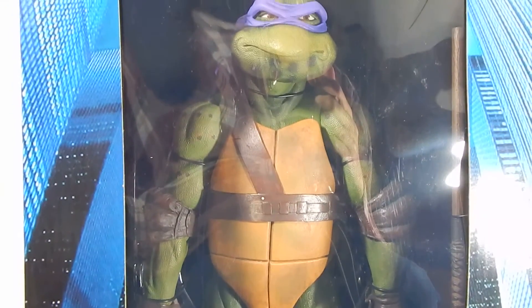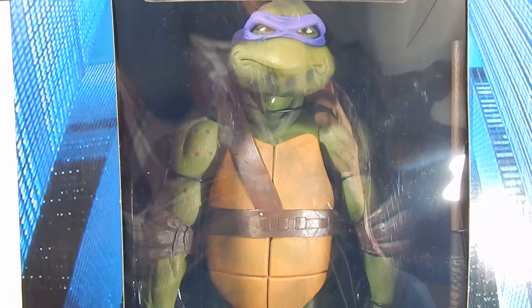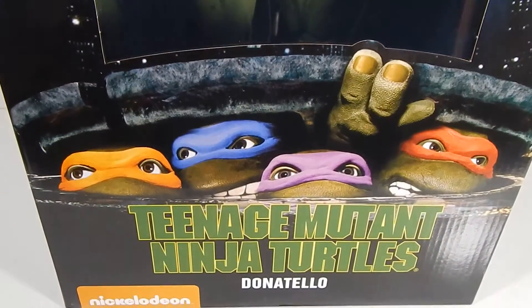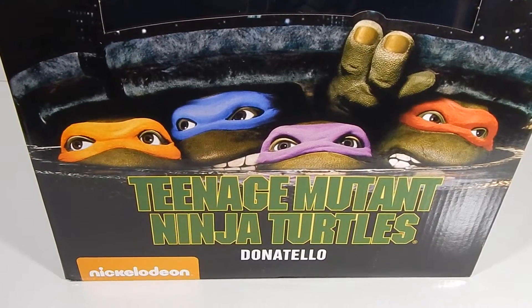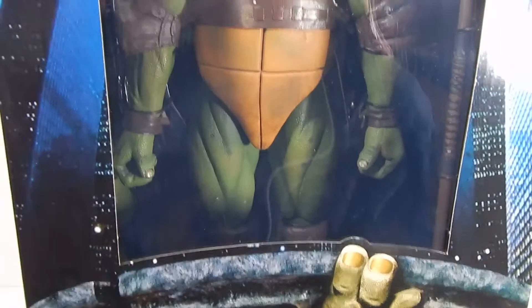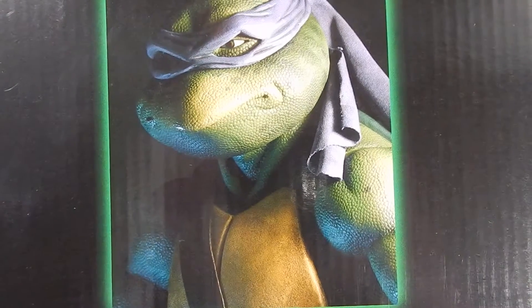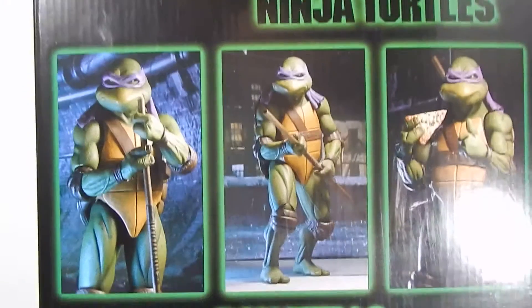Welcome back for a new review. Today we're going to take a look at the NECA quarter-scale Teenage Mutant Ninja Turtles Donatello — a pretty cool figure line that's been really well received. I remember having that poster of that exact shot as a kid; this movie was pretty awesome. Flipping the box around, you can see an image of Donatello on the side.